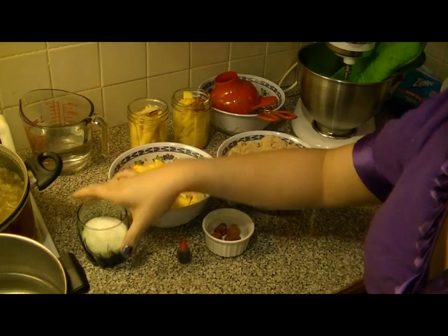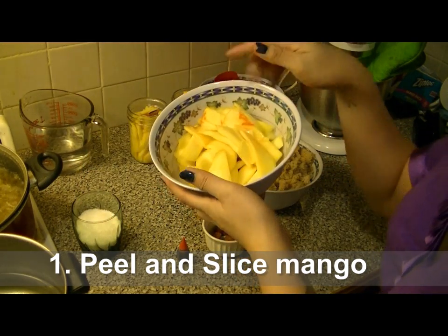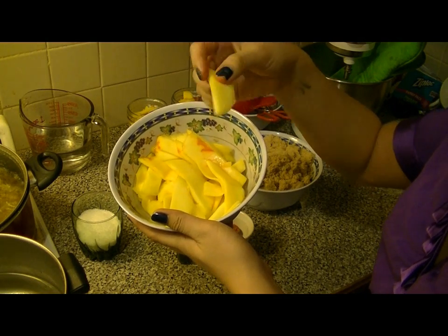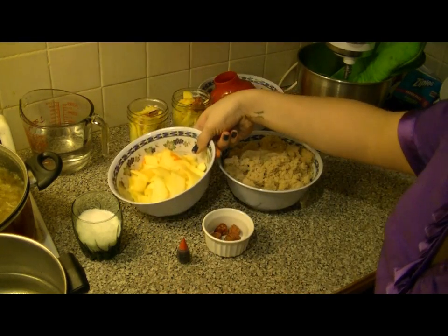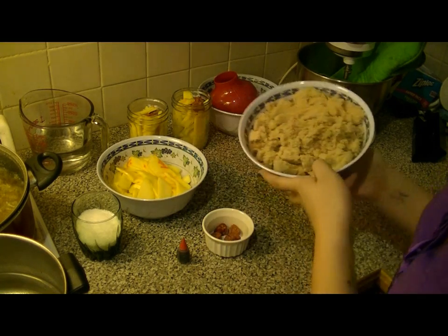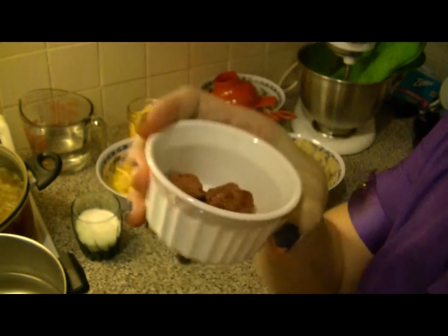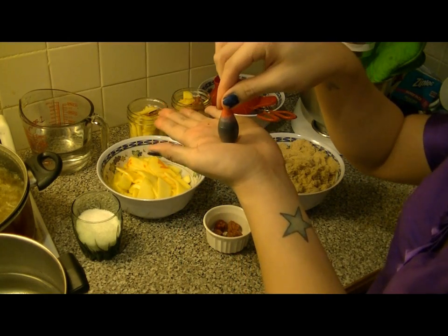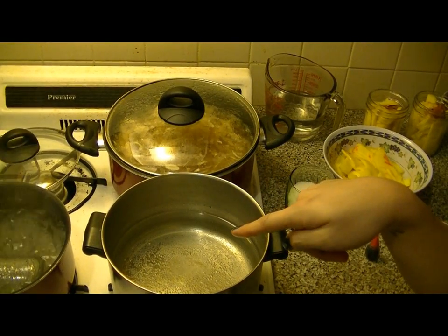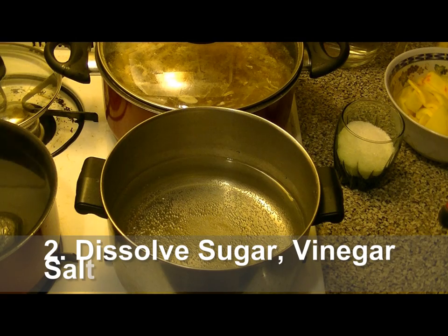Three-fourths cup Hawaiian salt or sea salt, and of course some mangoes. I used about three large mangoes — you might need about five or six for this recipe. Four cups of brown sugar, dark or light is okay. You're gonna need about ten red li hing mui to give it that kick, and two tablespoons of food coloring.